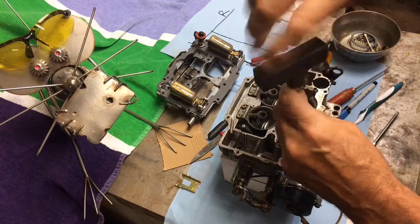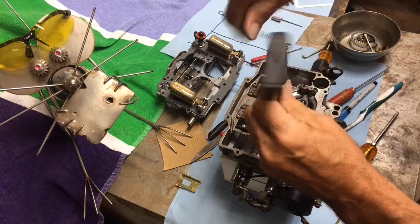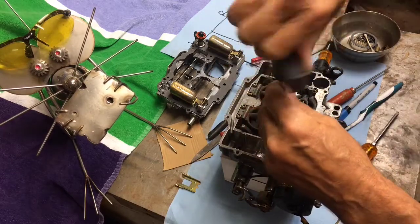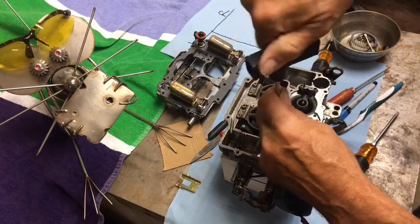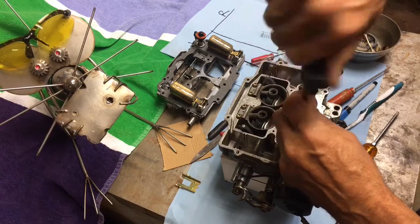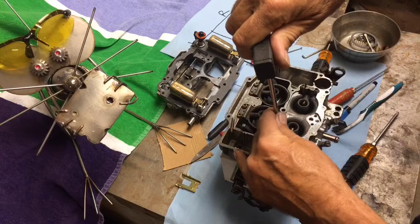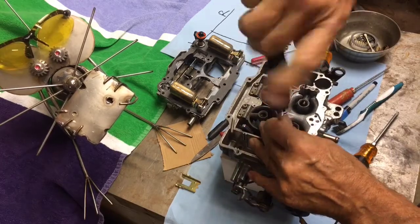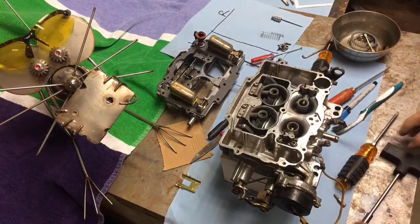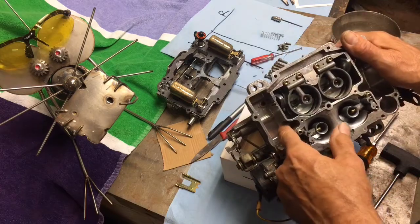The secondary venturis are the exact same thing — I won't even take them apart, they look identical. Once you get both out, the weighted butterfly flap for the secondaries comes out. It only goes in and works one way. Put it back in and just snug those guys up — that's all you need.